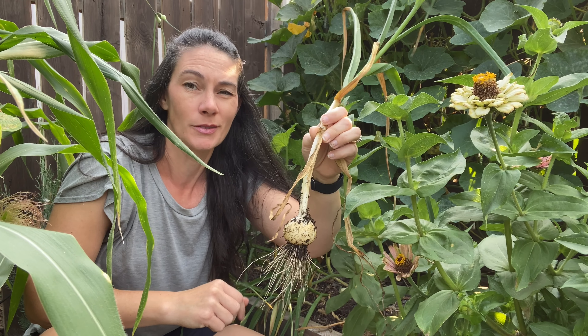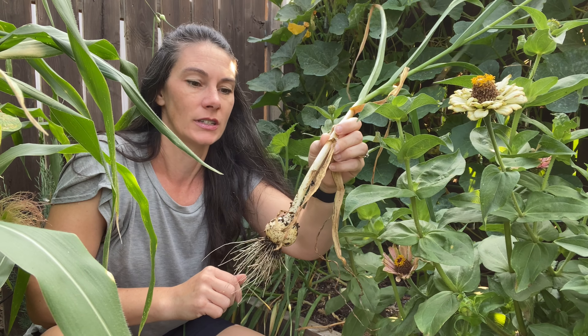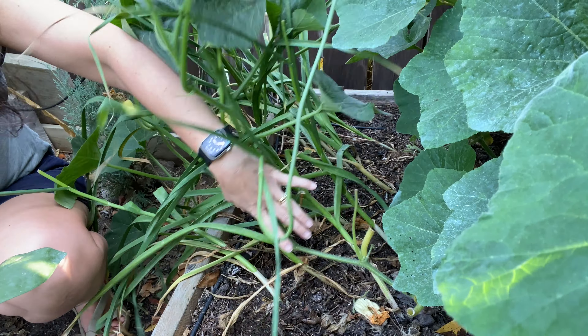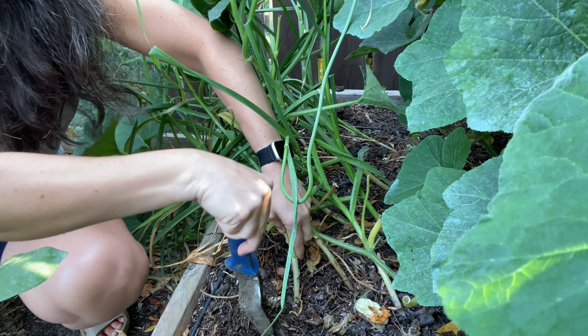You can see it has one dried up leaf, two dried up leaves, three dried up leaves at the bottom, which means it should have a good skin down here. We'll see what kind of shape they're in. I planted these June 1st and this is a hardneck garlic.